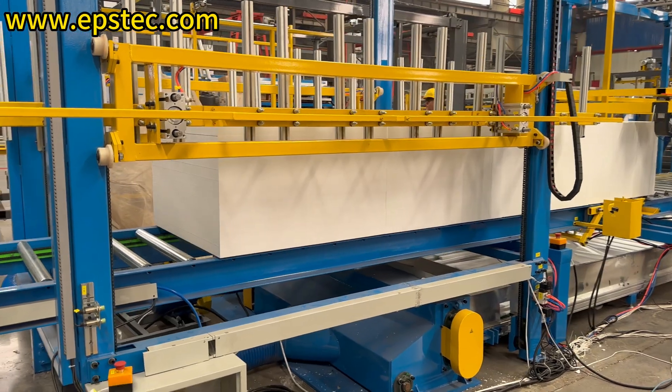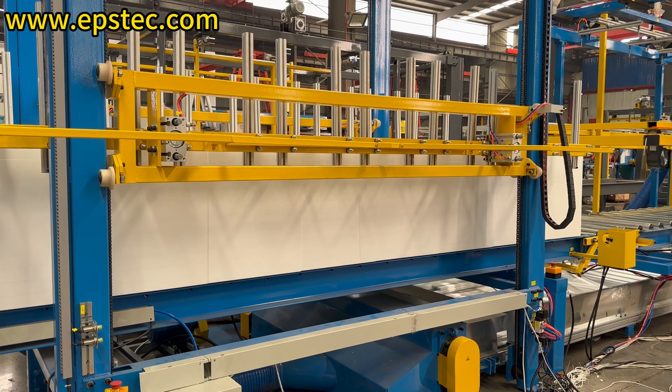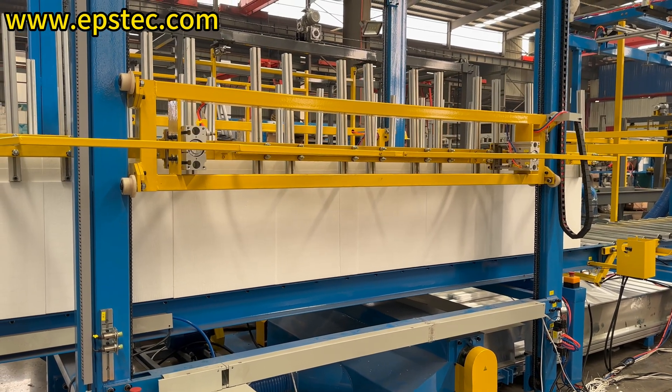The de-stacker mechanism can sort the EPS sheets with different thicknesses, separate the height that needs to be packaged, and send it forward to the four-side EPS packaging machine.